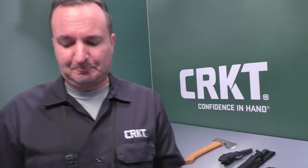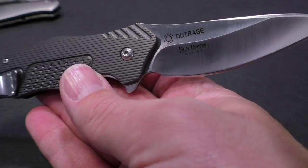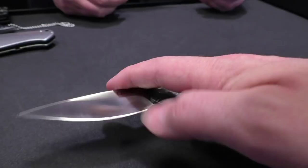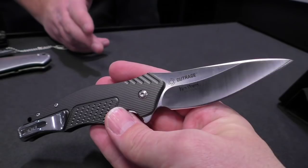This next one is from Ken Onion — you can see his distinctive modified drop point blade. Ken is just at the top of his game. The handles are aluminum with a texture inspired by corduroy jeans. It's got an IKBS ball bearing pivot system with flipper opening, a satin finish on the blade, and a locking liner to keep the blade secure when open. It's called the Outrage — you may remember last year we had the Hoot Nanny, and we're excited to bring the Outrage to market.